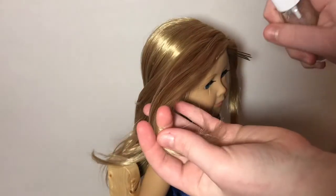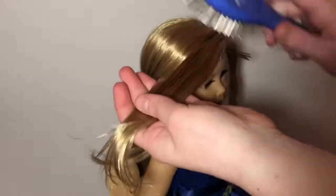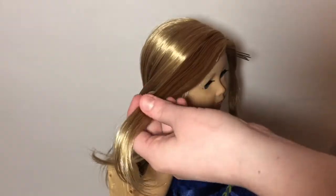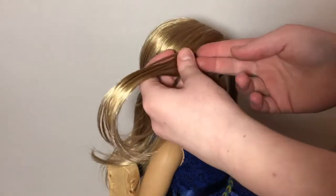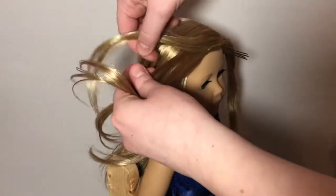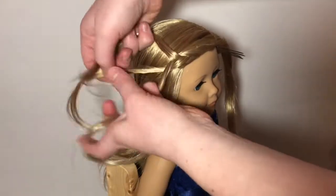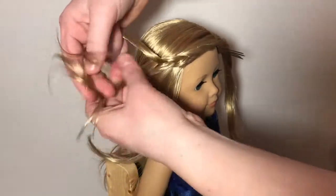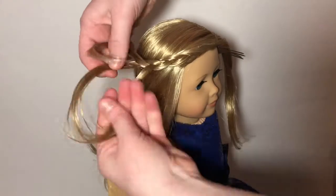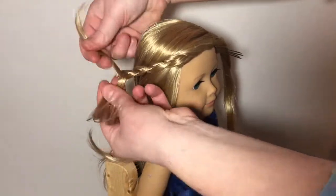Then you want to take your front section of hair on one side, spray it with some more water, and brush it out so it's nice and smooth when you braid it. Then go ahead and start braiding. If you don't know how to braid, there are thousands of tutorials on YouTube. A tip for this hairstyle would be pulling the braid to the back of the doll's head while you're braiding so it lays flat instead of being bumpy.